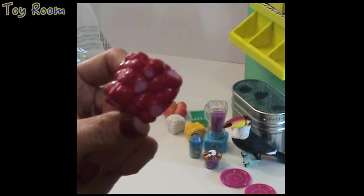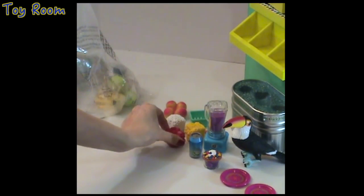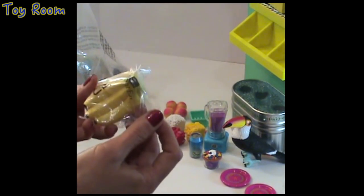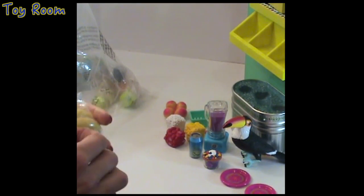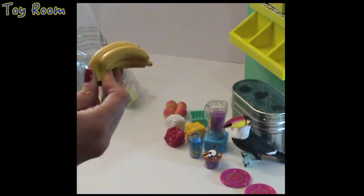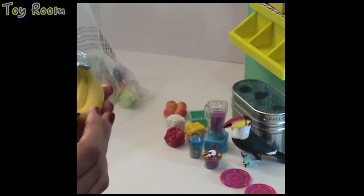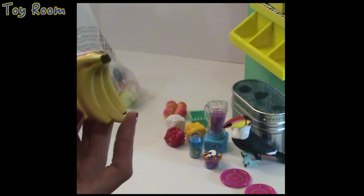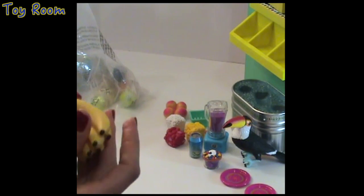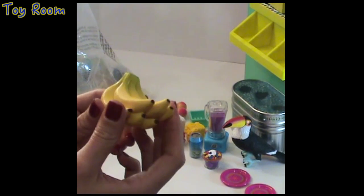Look at these tiny strawberries — that's amazing! And here you can see there is a whole bunch of bananas — one, two, three, six bananas in a cluster. They're not made of rubber; they look like plastic — very ripe bananas.